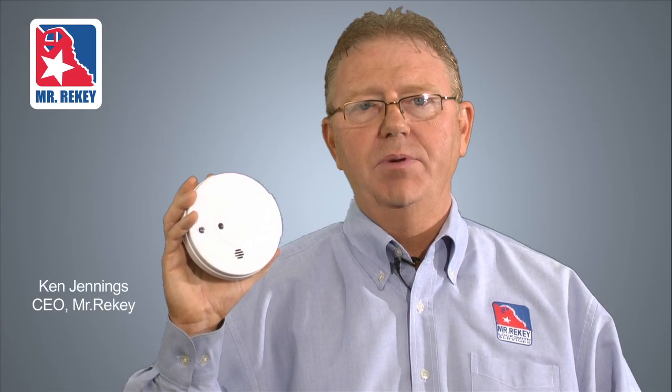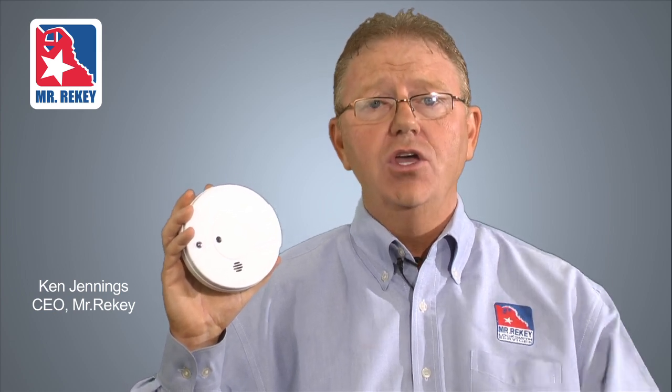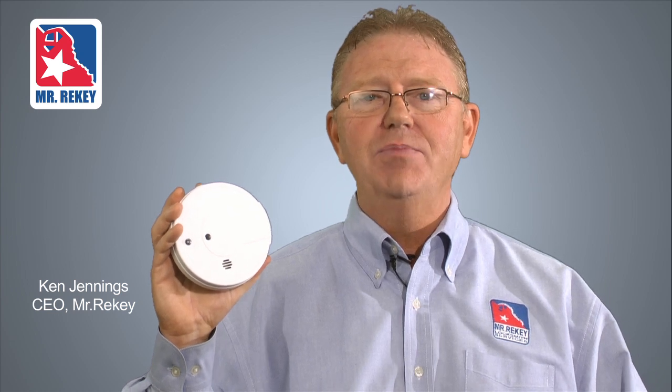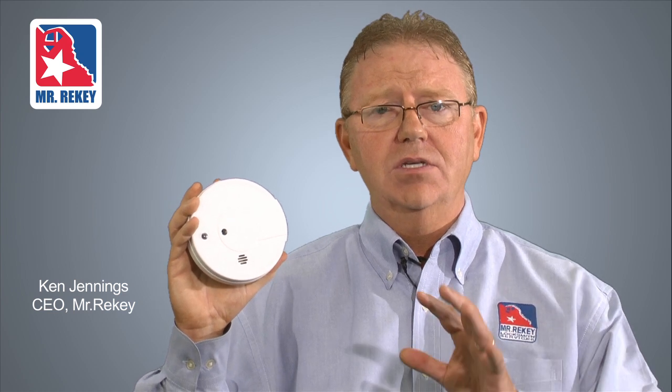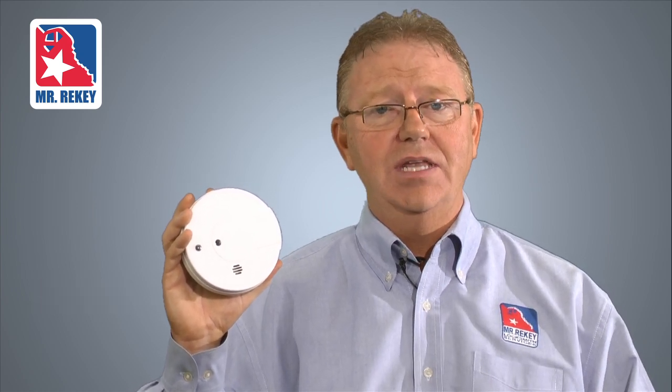Hi, if you're a property management professional or real estate agent, no doubt from time to time you deal with smoke alarms. My name is Ken Jennings and I'm with Mr. Reiki. We're a national locksmith company and we deal with smoke alarms every day, and we have learned that there are some common misconceptions about smoke alarms. I'd like to address some of those today.